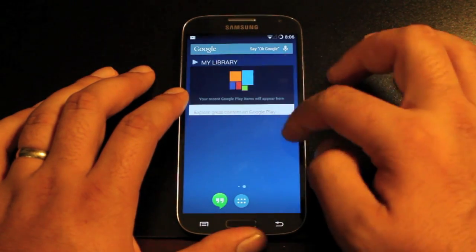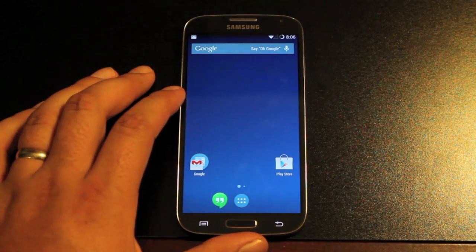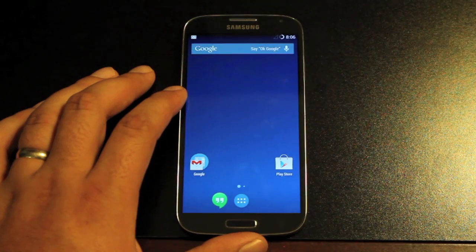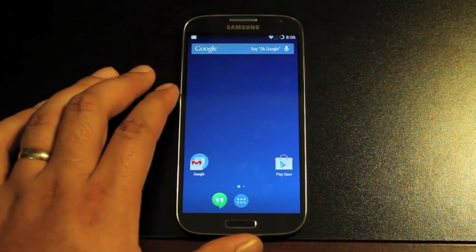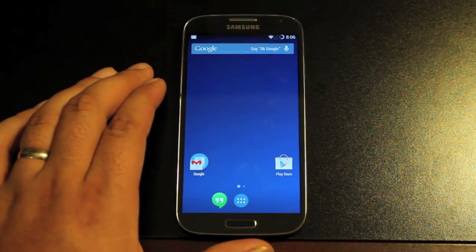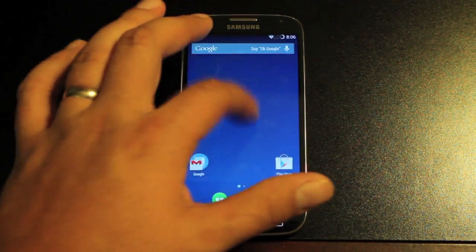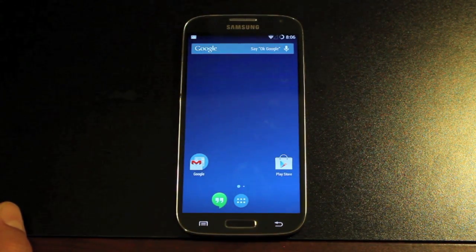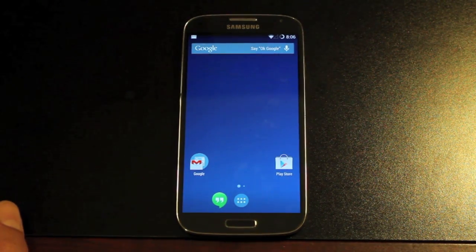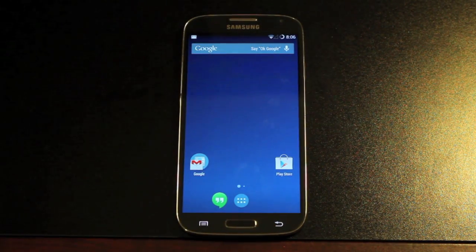And here you have it — this is the stock AOSP launcher for KitKat 4.4. CyanogenMod is the team that brings stock AOSP to a plethora of devices. Most of our devices would not be able to run the stock Android experience without Team CyanogenMod. The Galaxy S4, for instance, has to run TouchWiz from the factory, but thanks to teams like CyanogenMod we are able to run stock KitKat on our device. Hopefully other OEMs besides Oppo will decide to give us this option in the future. Until then, we can rely on developers to bring us CyanogenMod and other ROMs so that we too can run the latest and greatest versions of Android.